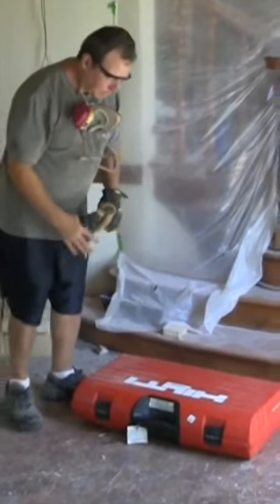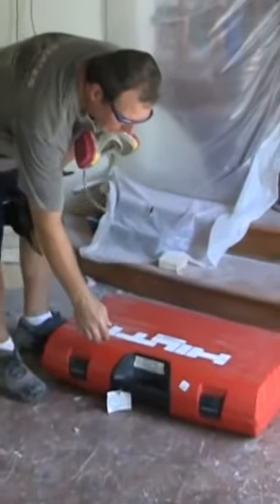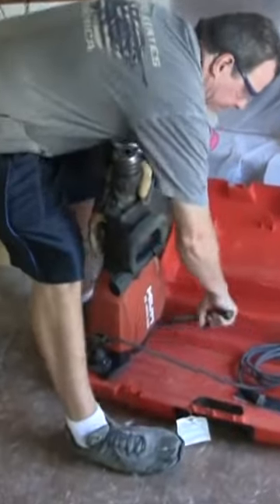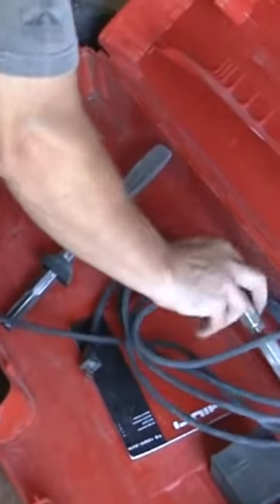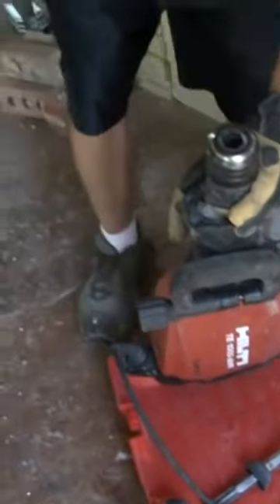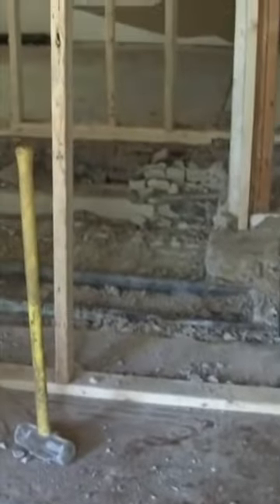Today we're going to show you how to use and operate a demo hammer or jackhammer. This comes with two different bits. This one's a spade bit, and this one is a pointed bit. We're going to use this one today because the project we're working on is to get up the base of this fireplace.